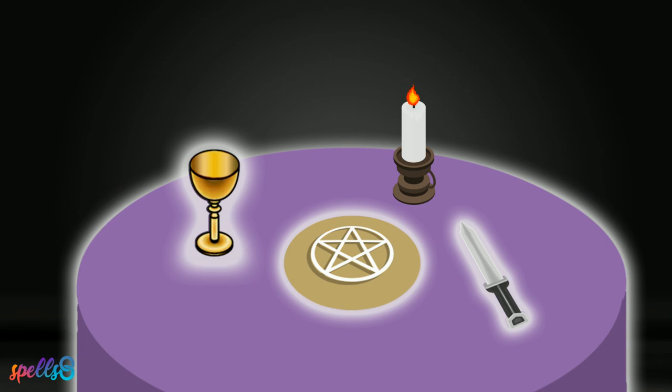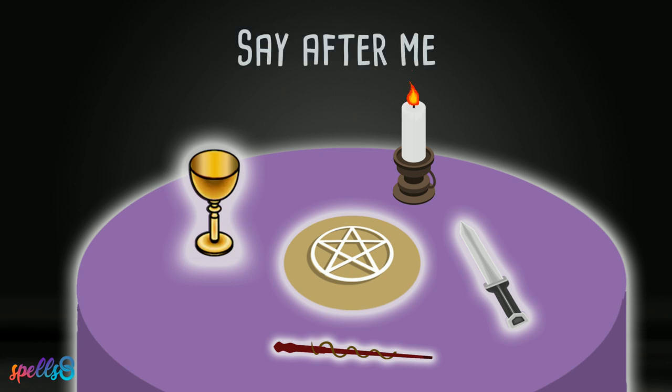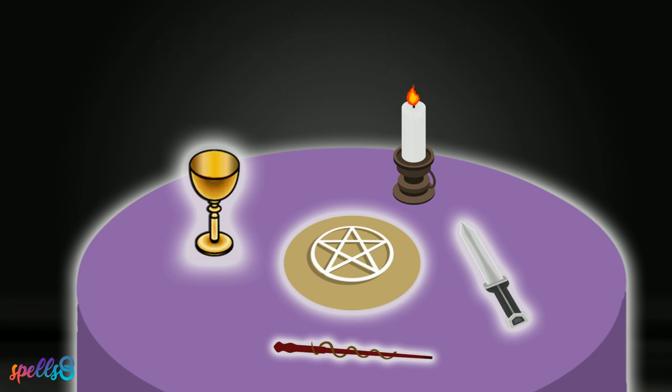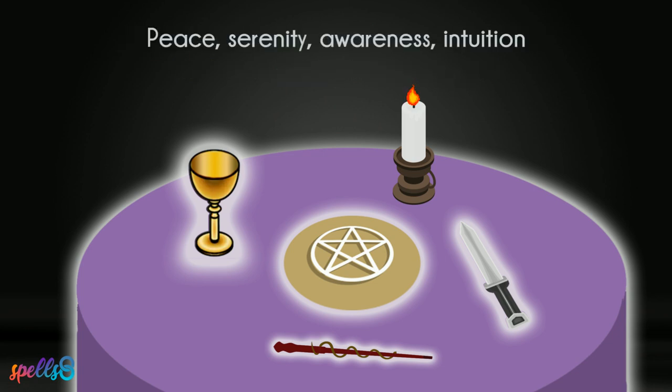Place the wand back on the altar and say: blessed be my altar. Sit down or remain standing as you meditate and think of all the great things that your altar will bring to you — peace, serenity, awareness, intuition.